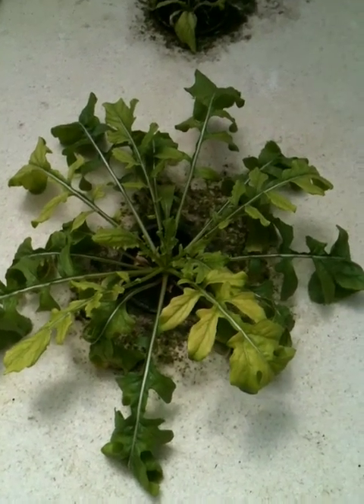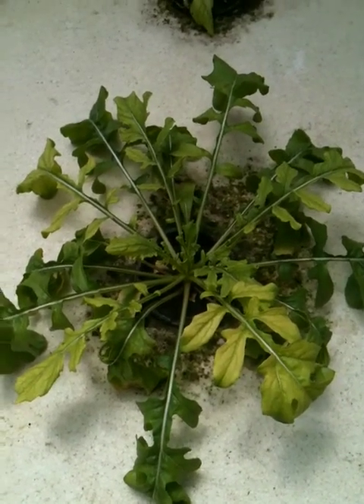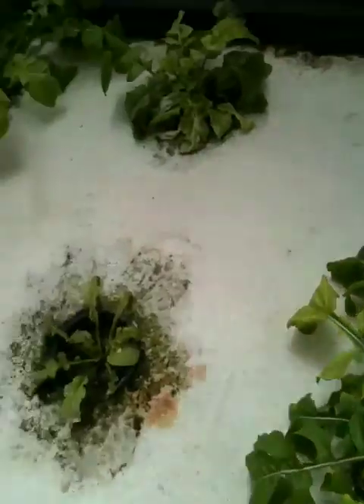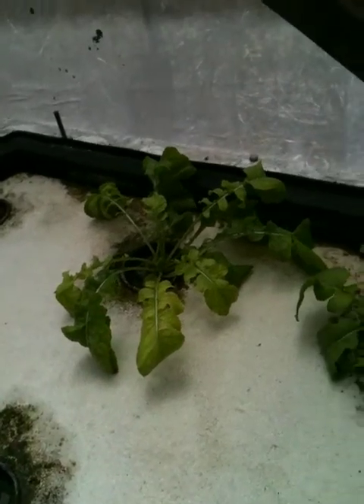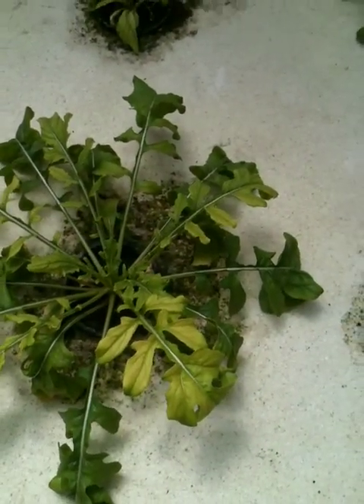Hi folks. Today is Sunday, March 11th. I'm looking at a rucola there growing in my raft portion of my aquaponics system. Here's some other rucola plants. I'd like to get more of these going and experiment more with it. I love rucola and it's hard to get at the store here, so I definitely want to grow some more of that.